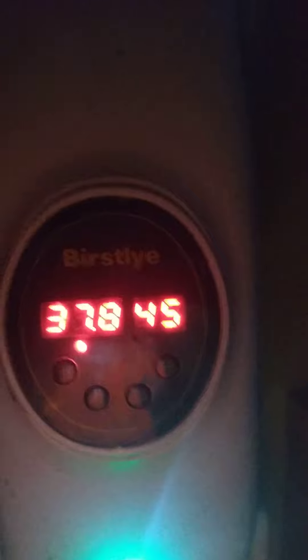So that's my incubator with my eggs. You gotta keep it at 37.8 or 38.1 degrees Celsius.